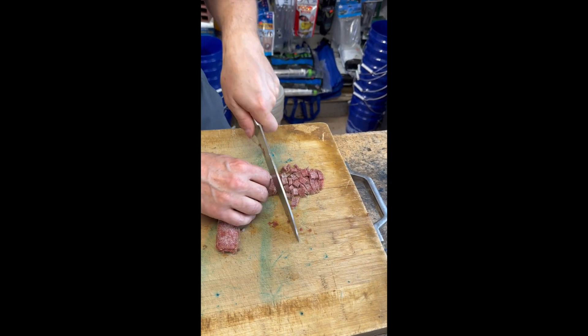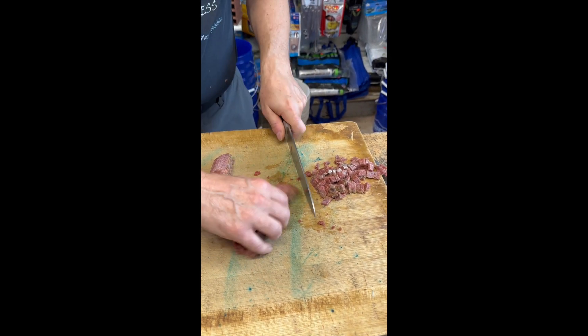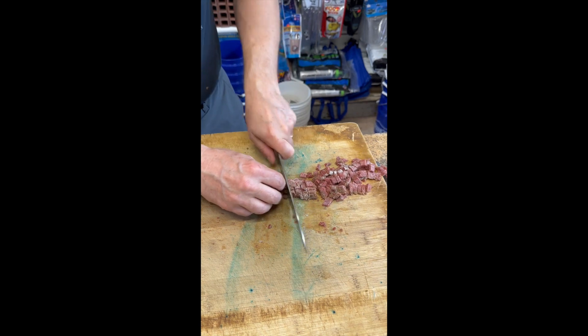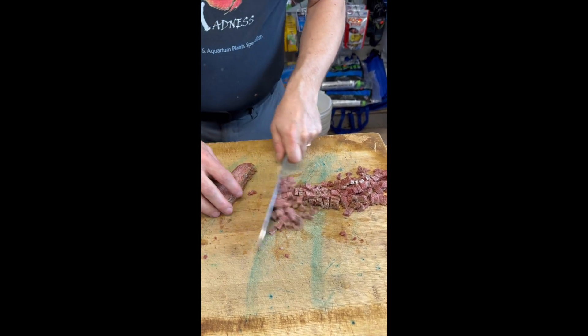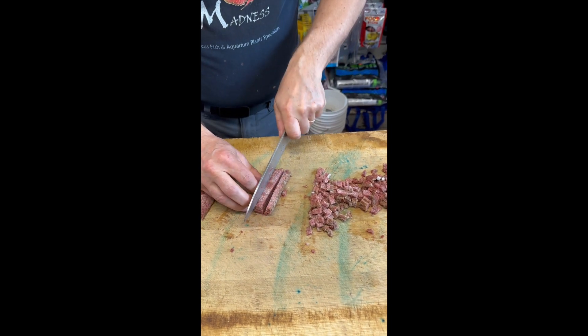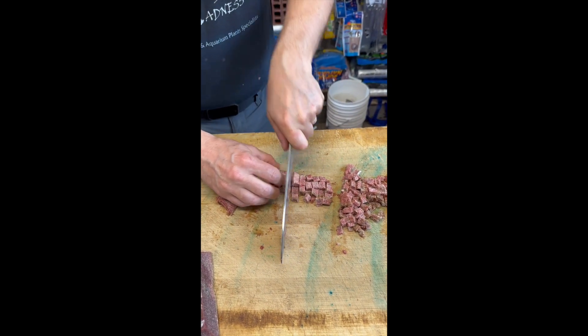Make sure you don't cut your fingers. If you're afraid of using a knife, keep in mind that we also sell it already chopped — just make sure that you order it in advance.